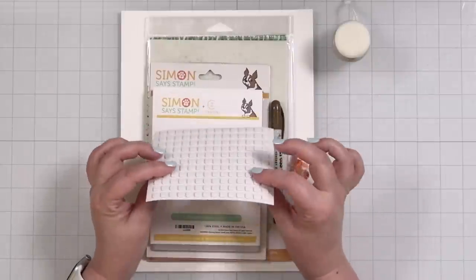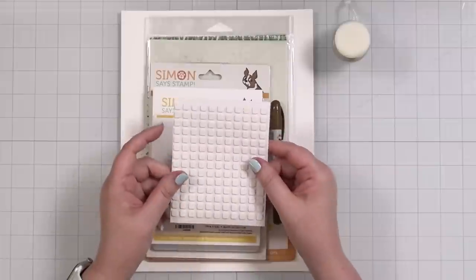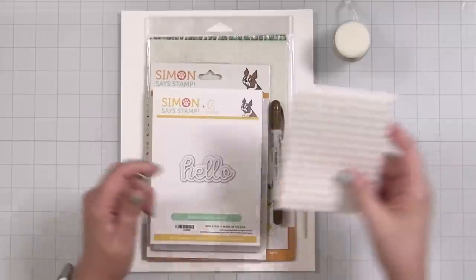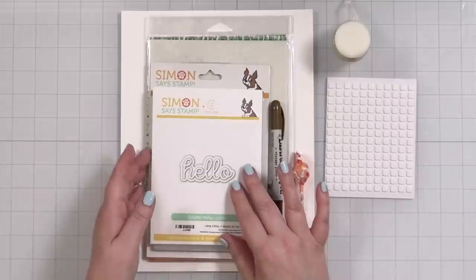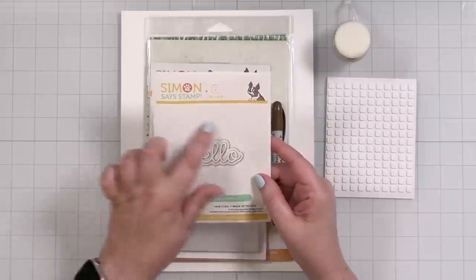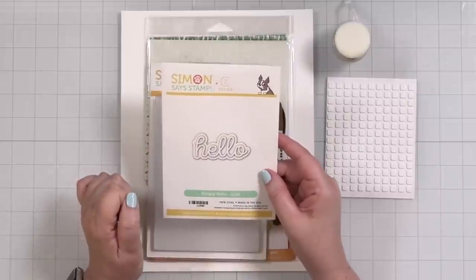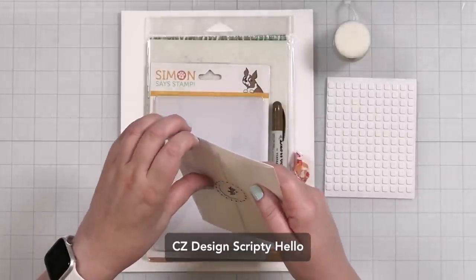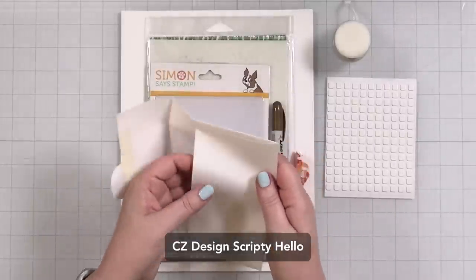You're going to get one sheet of scrapbook adhesives foam squares — this looks like the thinner foam squares. I never have enough of these. Let's take a look at this die — it's new and it's by me! It's a little 'hello' die and I love dies like this. I put it back in because I wanted it to seem more dramatic.